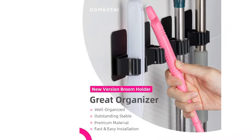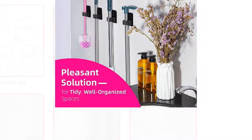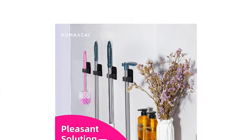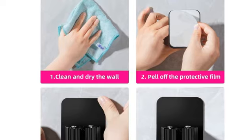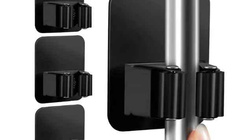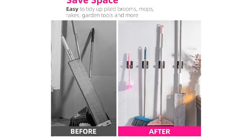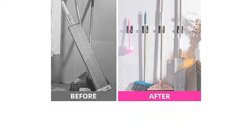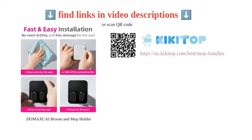However, customers have reported adhesive issues, inconsistent sticking, and instances of the product falling off. Despite this, the versatile usage and strong durability have been praised by many. Its ability to hold up well and provide easy installation makes it a practical addition to any garage, kitchen, or bathroom — a reliable choice for those looking to keep their household tools organized and easily accessible.